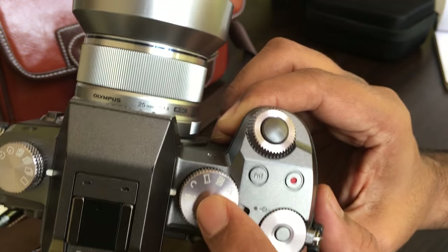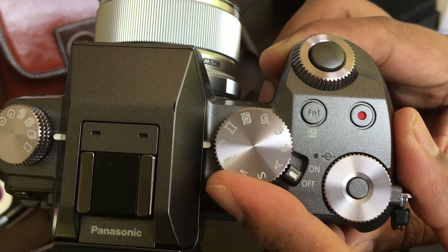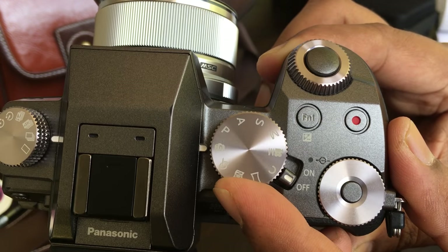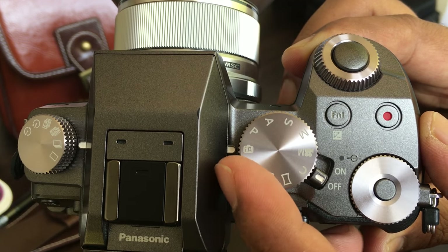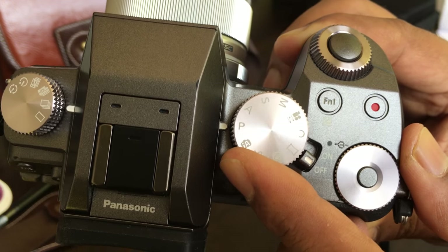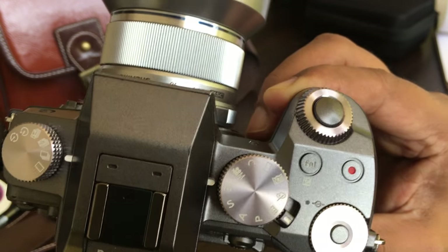Here are the various modes in the camera. The movie mode is this one, and this is a custom setting mode — there are three custom settings. This is the Panasonic mode, scene mode, creative mode, and the auto intelligence mode — typically the mode that you would use when you do not know anything about photography. This is the P mode (program mode), where you can control a few features and the camera will take care of the rest. Then there is aperture priority, shutter priority, and finally the manual mode, which is what professionals use.